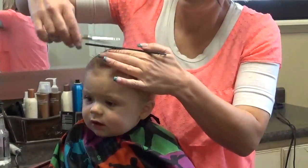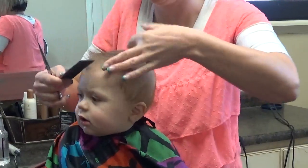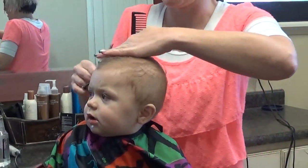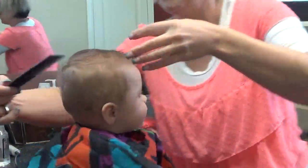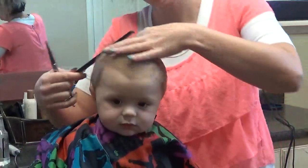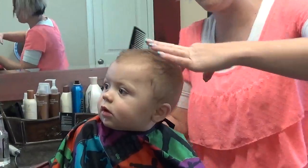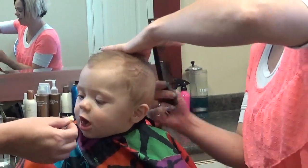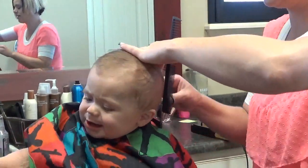He's doing so good. I'm just going on both sides and coming back on the right side. He's got his grandma Connie here — she is giving him little treats in between, so it's always nice to have a little scent. We're going to try to keep him occupied.